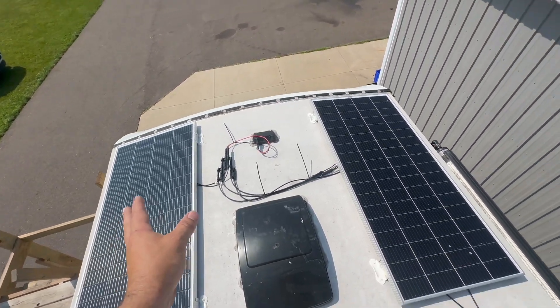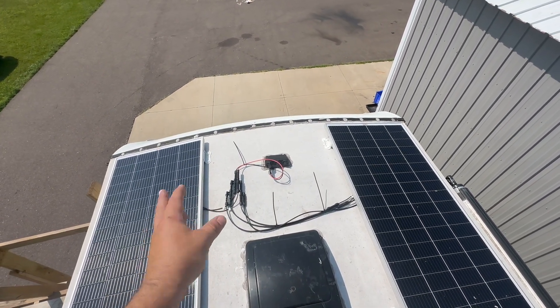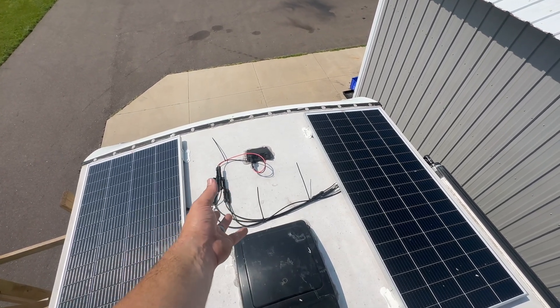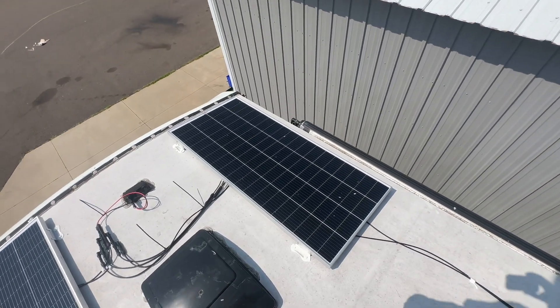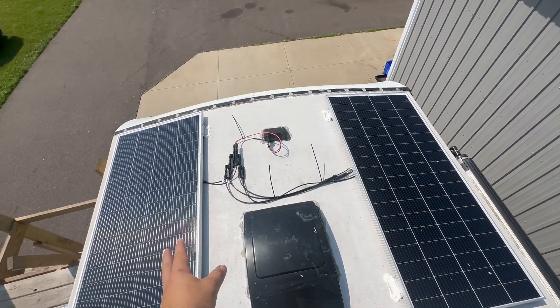And that's why we can run them all in parallel, and we'll talk about why we're doing that. We end up maxing out somewhere around 20 amps flowing through the wires here, so that's plenty good for 10-gauge wire. We can get away with using just one of those ports there without a problem. Why are we doing them in parallel? Well, the issue is this is a curved roof, as you can tell.